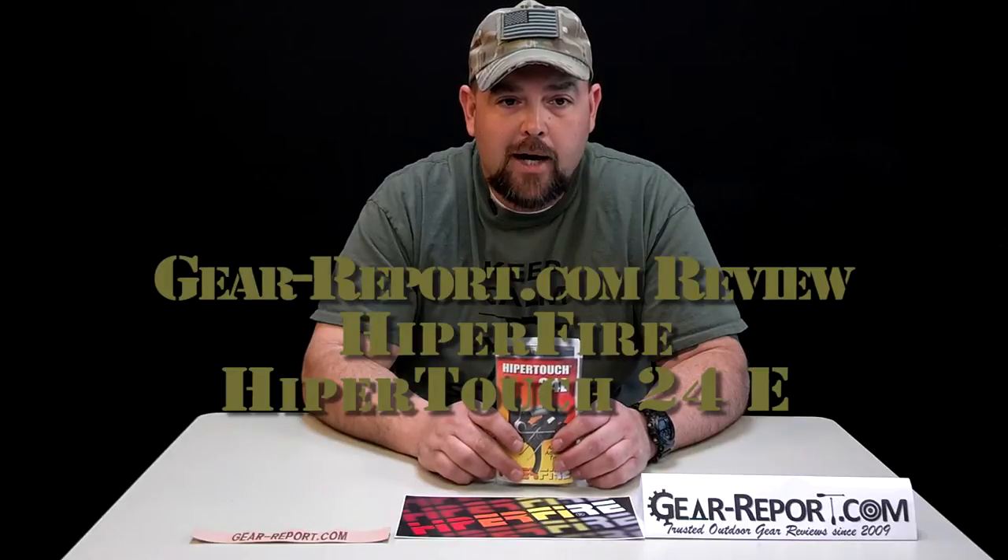Hey guys, Jason reporting from GearReport.com. We're doing the review today on the HyperFire HyperTouch 24E trigger. MSRP on this trigger is $215. We found it today at Joe Bob Outfitters for $204.95 and at Brownells for $215.